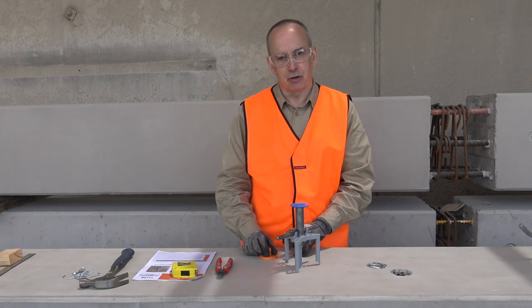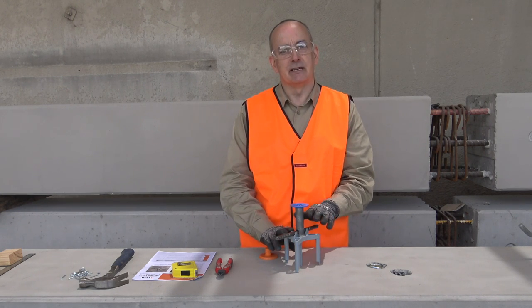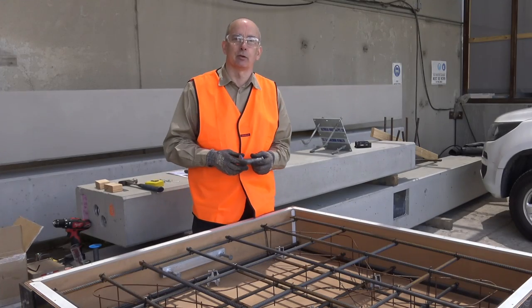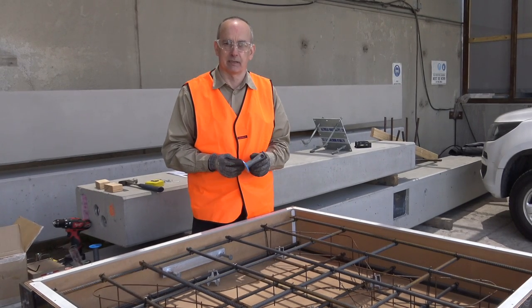Now we can move across to the form and have a look at the application of the product. Let's do a demo of the product in a far face application scenario, and then we'll set up the product to suit a near face application as well, and then pour the concrete. Let's take a look at the installation of the Ramsett Reed elephant foot ferrule in a far face application.